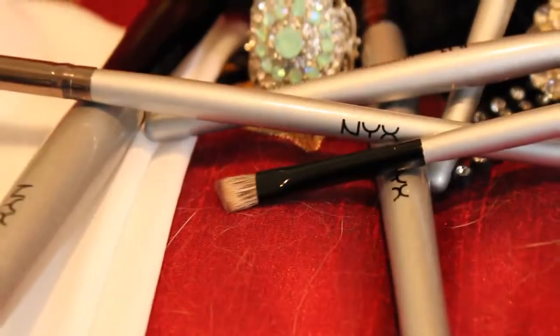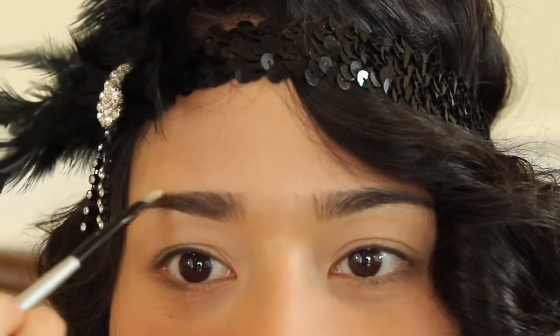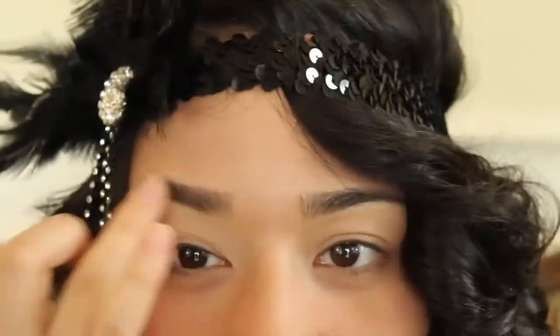After that, using a NYX angled brush and eyebrow powder, fill in your brows. Use the spoolie provided to blend them in, then finish them off with the wax provided and your brows are good to go.